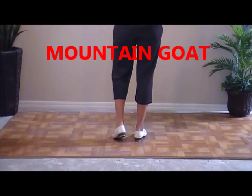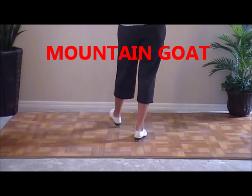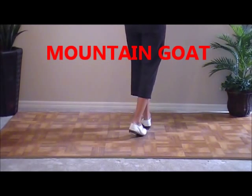The next step is a mountain goat. A mountain goat is a jogging step. You go double step. You go rock, step, rock, step. And those are jogs.